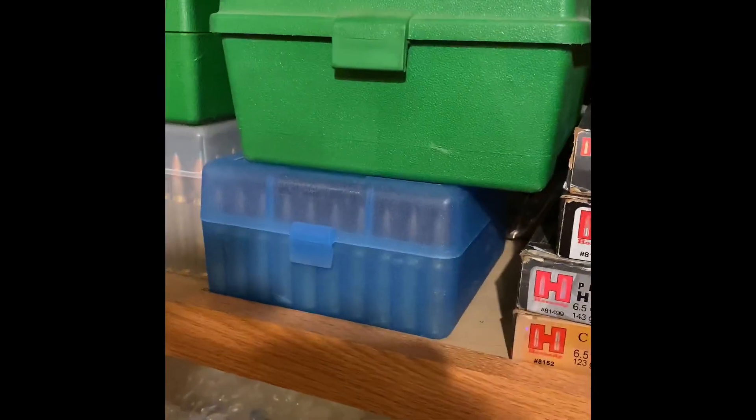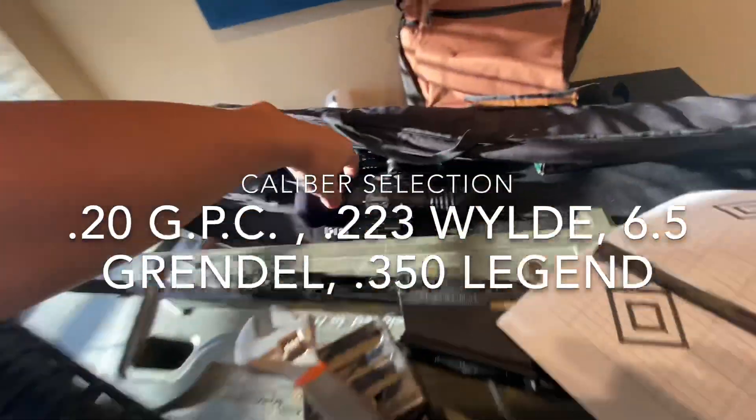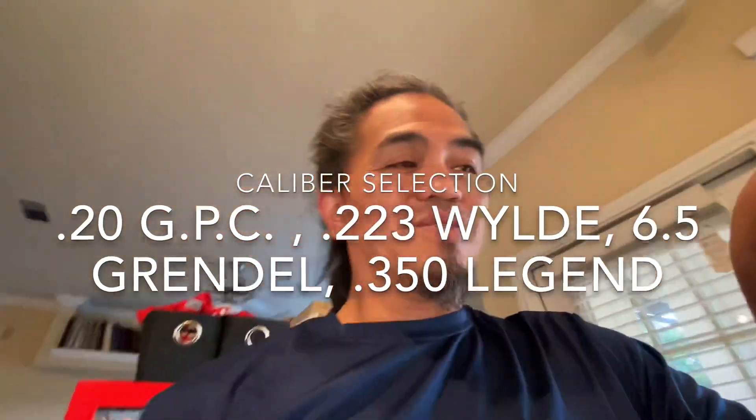So I've got the .223, the .350 Legend, and the 6.5 Creedmoor. The ones I've got the most ammo for are the .223 and the .350 Legend, followed by the .20 GPC. The one I have the least ammo and powder for is the 6.5 Grendel. I've got a ton for the Creedmoor, but I've ordered the new charge handle and it's not going to get here for at least a week and a half. I've got to hog hunt — I like to hog hunt. So tell me what caliber you want me to put my FLIR 736 on and start trying to kill some hogs and possible coyotes.